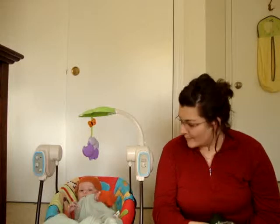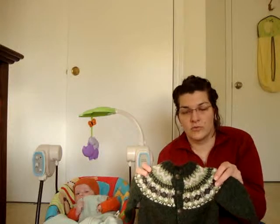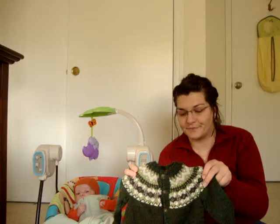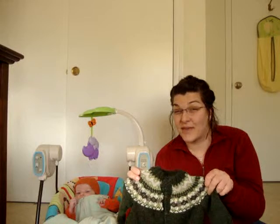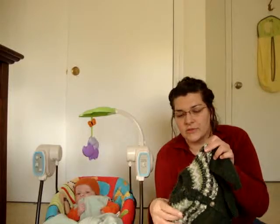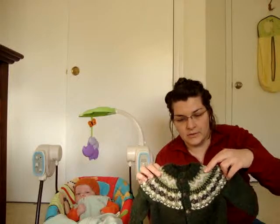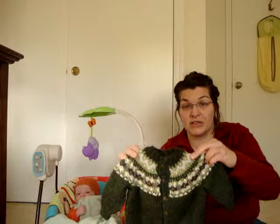So last time we talked, I was working on an Elizabeth Zimmerman percentile sweater for Rowan for an 18-month size, doing top-down knit flat with a Fair Isle yoke. I have since finished it. I used Patternworks Breton, knit on US size 5s. It has a 24-inch chest. And I'm a little worried that the sleeves are going to be short, but that's what the calculations said the length should be. I'm really, really pleased with how this turned out.